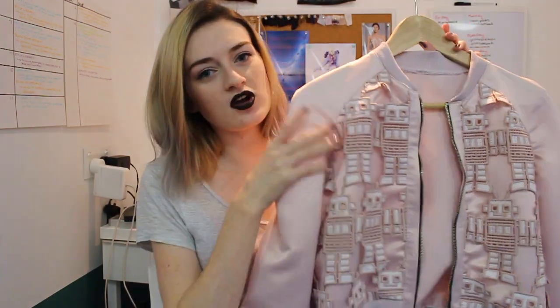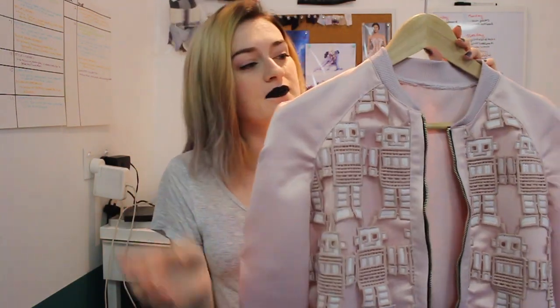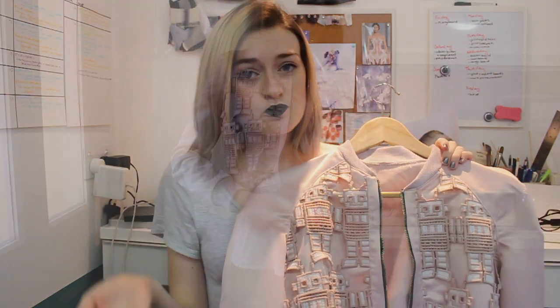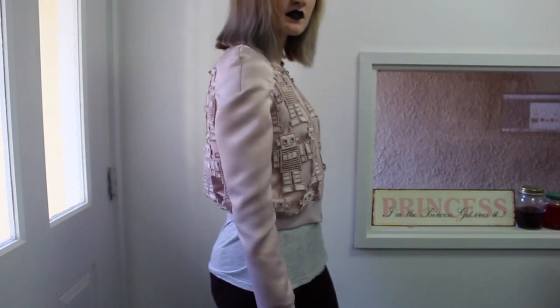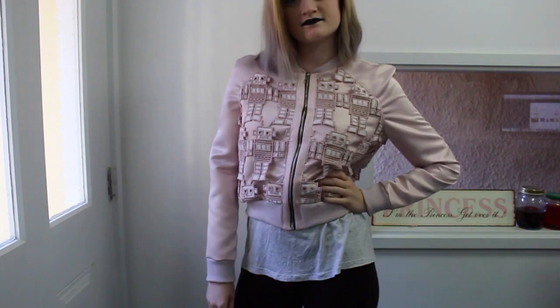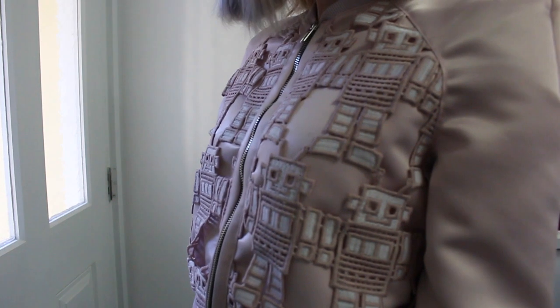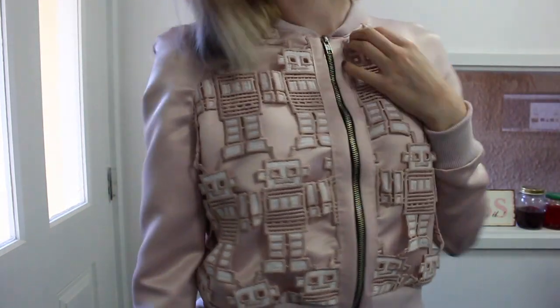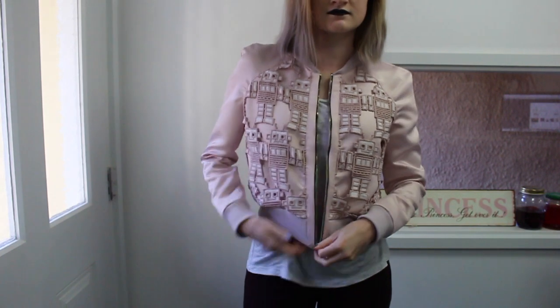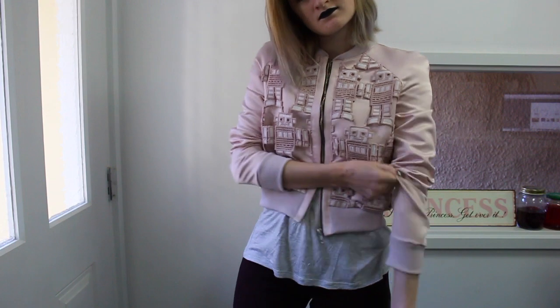I thought I would show you how I make this bomber jacket. It's got nice satin sleeves and lace body with a contrast zip. I'm going to make this pattern a PDF and sell it online as well if you are interested, but hopefully you can learn some sewing tips from this even if you don't want to buy the pattern. I will also hopefully be putting up a video showing how to resize the pattern. This is definitely a small to extra small, and it is a slim fit, so it's not to be worn over chunky jumpers or anything.